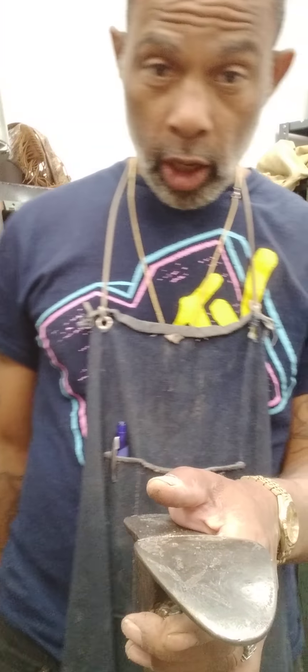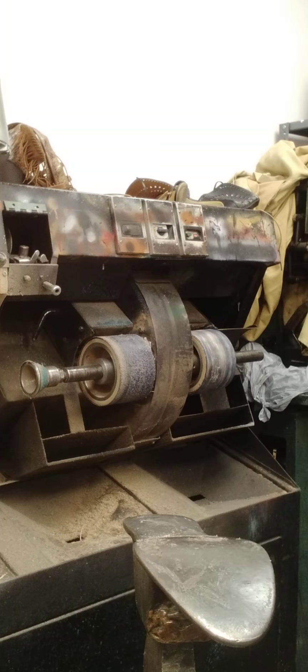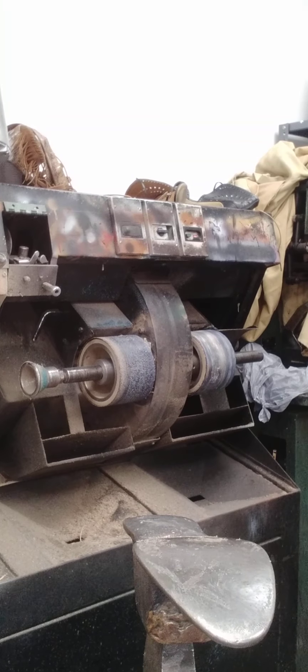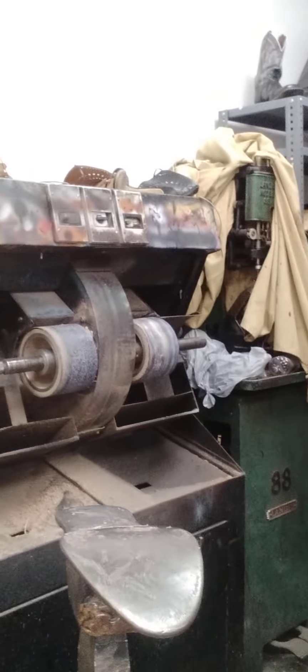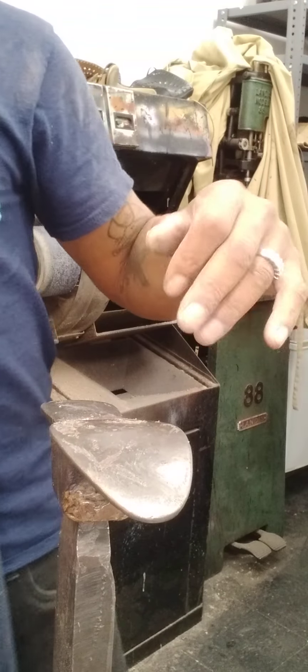Today I'm going to show y'all a quick heel replacement. I'm going to show you how to replace a heel.